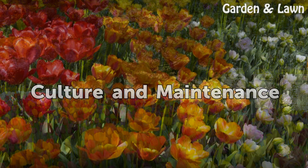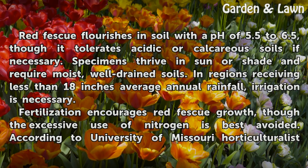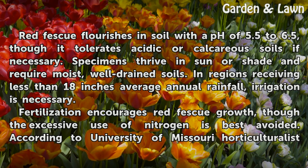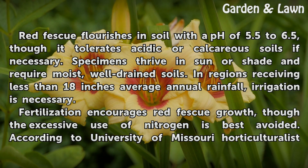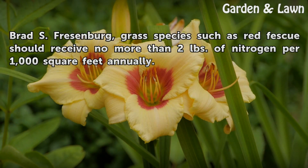Culture and maintenance. Red fescue flourishes in soil with a pH of 5.5 to 6.5, though it tolerates acidic or calcareous soils if necessary. Specimens thrive in sun or shade and require moist, well-drained soils. In regions receiving less than 18 inches average annual rainfall, irrigation is necessary. Fertilization encourages red fescue growth, though excessive use of nitrogen is best avoided. According to University of Missouri horticulturalist Brad Fresenberg, grass species such as red fescue should receive no more than two pounds of nitrogen per 1,000 square feet annually.